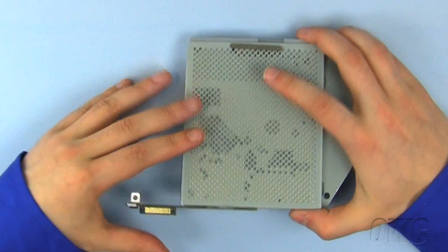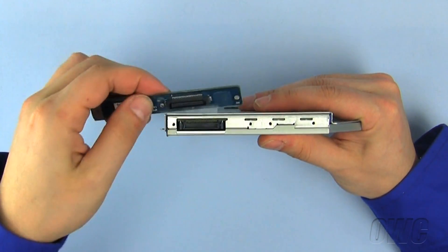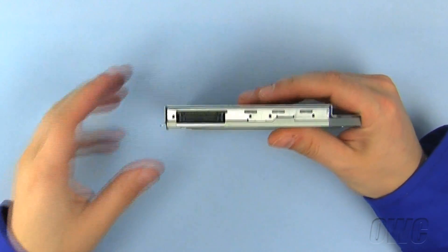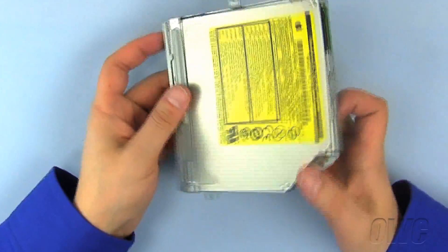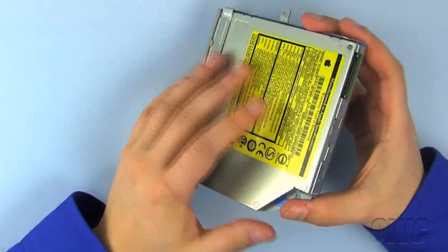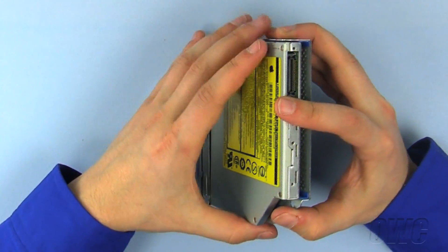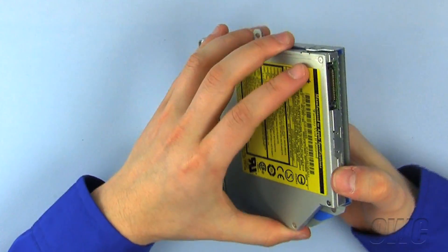Once the six screws have been removed, gently pull the data and power connector off. There is blue shock absorbent sticky tape inside the drive carrier, so it may take a little time to work the drive out. Push the drive forward out of the carrier.